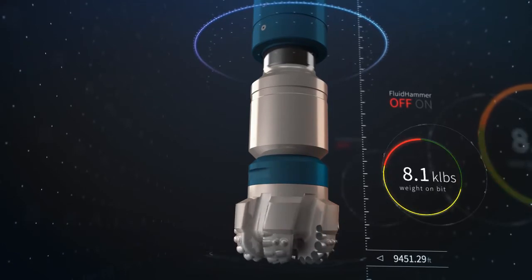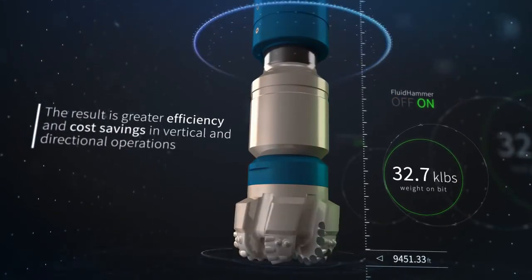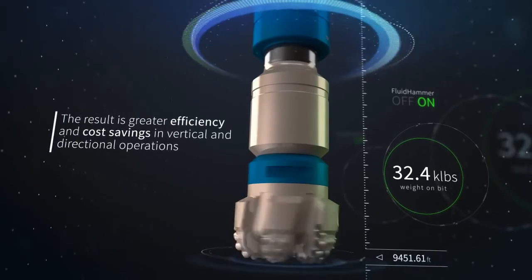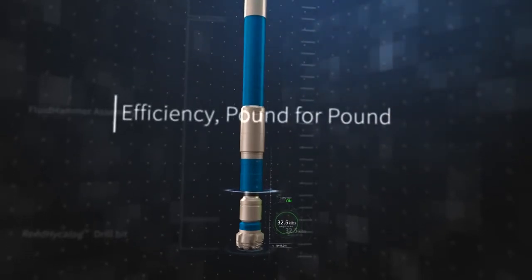The result is greater efficiency and cost savings in vertical and directional operations. The Fluid Hammer Performance Drilling Tool — efficiency, pound for pound.